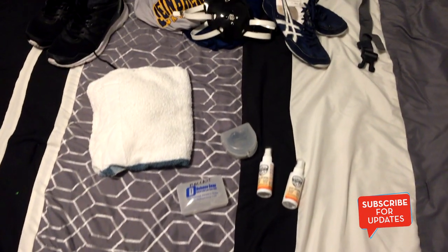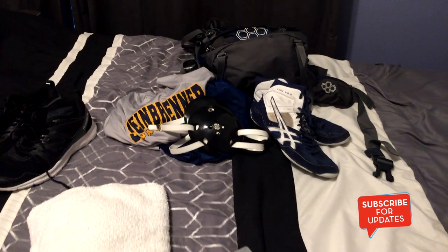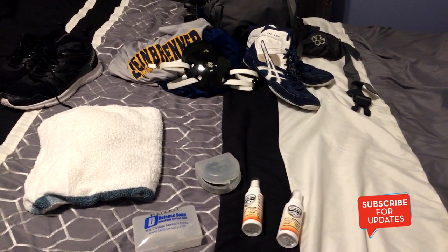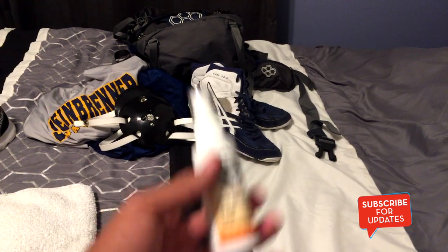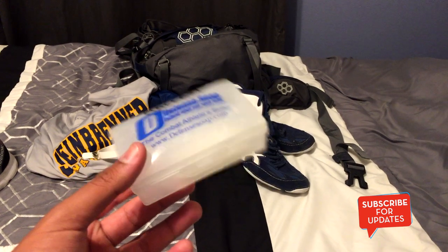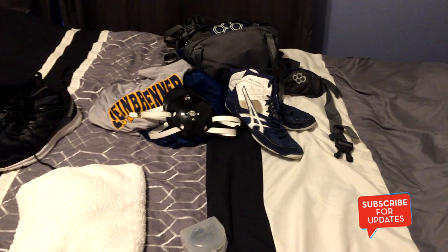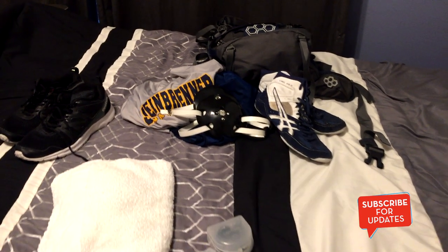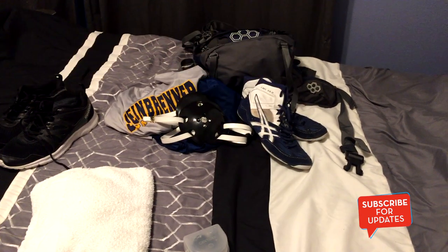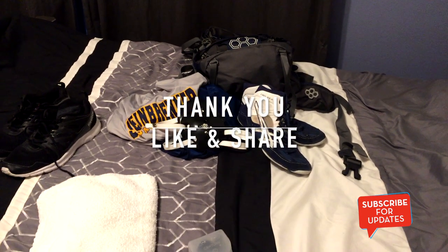That's going to wrap up everything I have in my bag for wrestling. If you have any questions on where I got any of this stuff — like the Skin Defense or the Defense Soap — just look it up on Amazon or Walmart. I got mine at Walmart; they sell packs and have liquid soap as well. Leave any questions in the comments below and I'll get back to you. Leave a thumbs up, subscribe, turn on notifications, and stay tuned for more Macass Mondays!